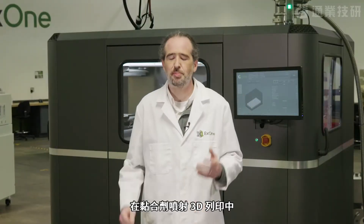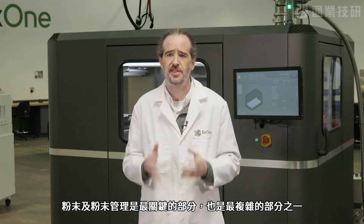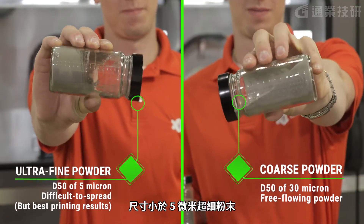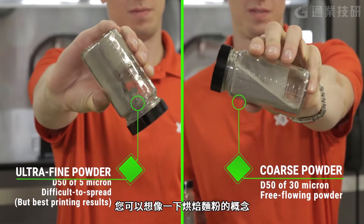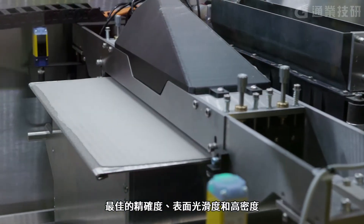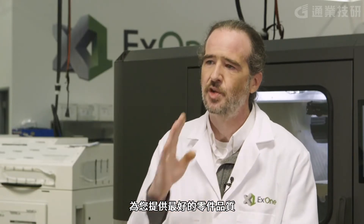In binder jet 3D printing, powder and powder management is actually one of the most critical parts of the process, and one of the most complicated to manage. We're 3D printing the finest cuts of powder out there — ultra-fine metal powders down to less than 5 microns in size. Think baking flour. The reason we print these tiny particles is that they give the best bed accuracy, surface finish, and density. Ultimately, this is what gives you the best quality parts.